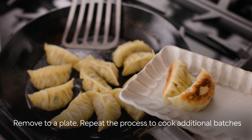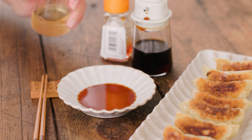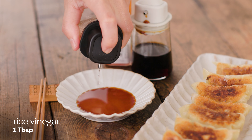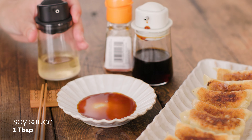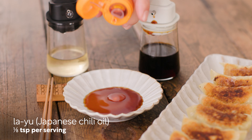Remove the gyoza to a plate and repeat the process to cook any additional batches. Serve gyoza with an individual bowl of dipping sauce: combine one tablespoon of rice vinegar, one tablespoon of soy sauce, and a little bit of layu, Japanese chili oil.